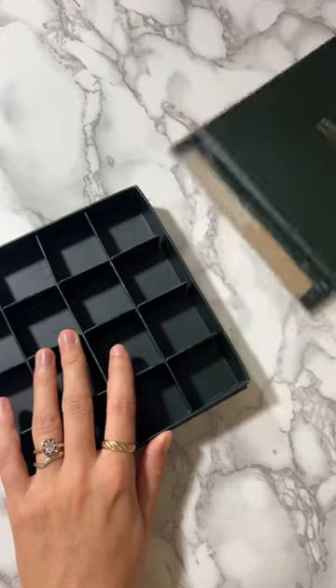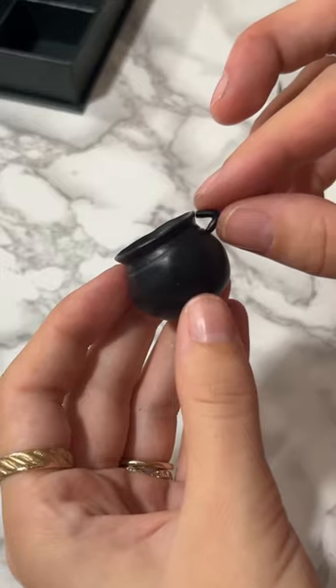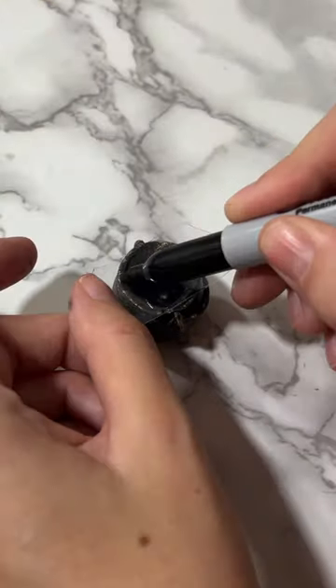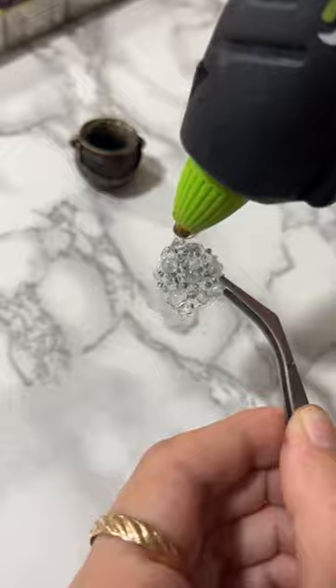I'm making a miniature witch's shelf out of an old chocolate box, and the first thing I had to make for it was a cauldron. I made the cauldron itself out of polymer clay and I made sure to make it big enough to fit a tiny light inside, because of course it needs to glow.